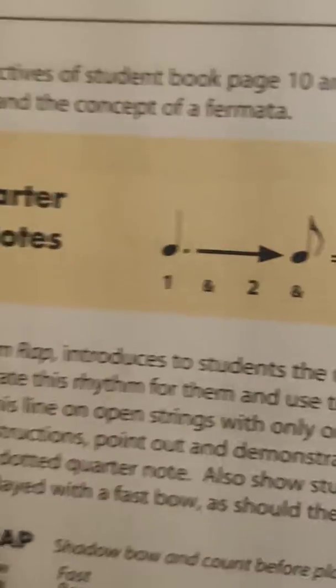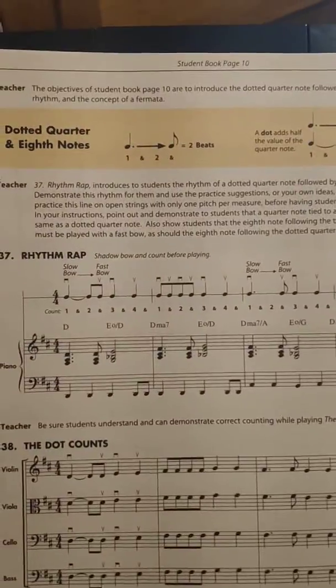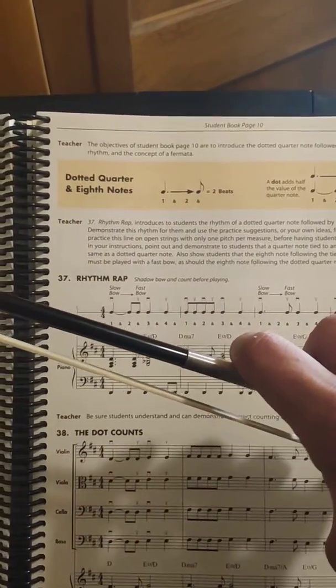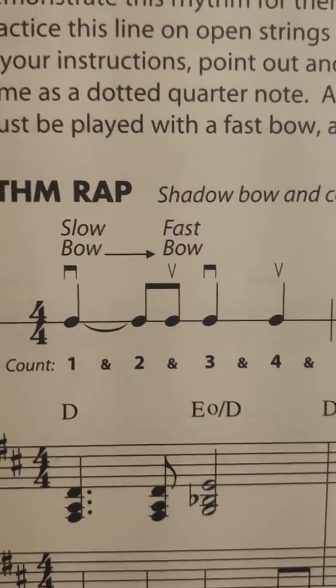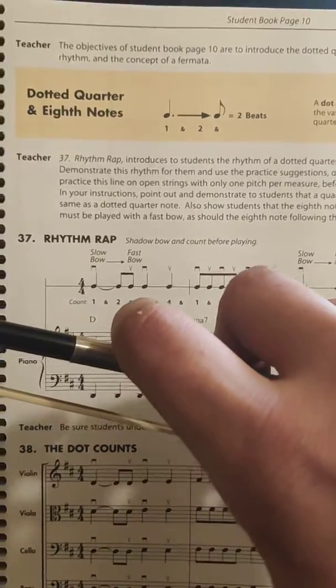Let's go ahead and try this on the rhythm wrap. We can go ahead and just shadow bow from the rhythm on the rhythm wrap — so again down bows and up bows. Here we have a tie, so we're gonna treat it like those two notes are just glued together. Let's practice doing the up bows and down bows along with the music — all together, one two, ready, go.